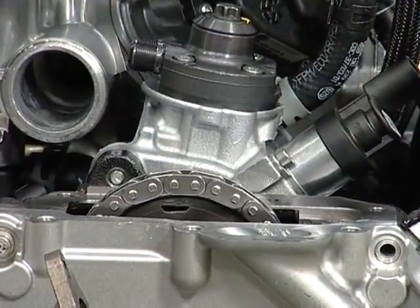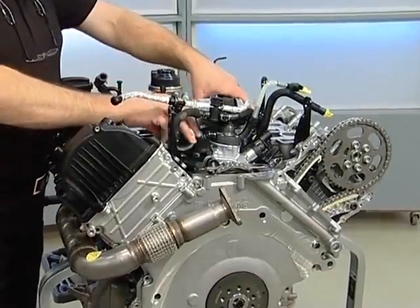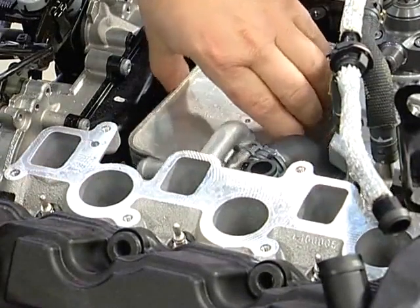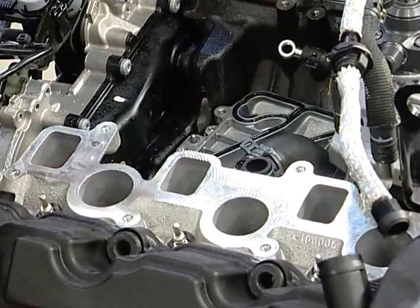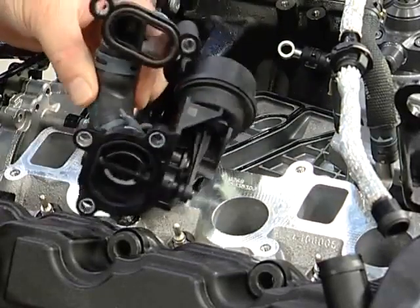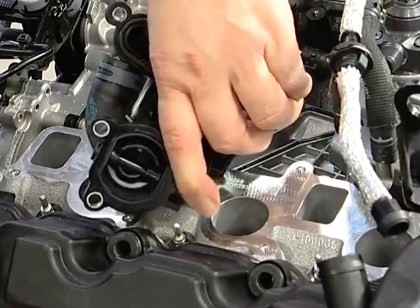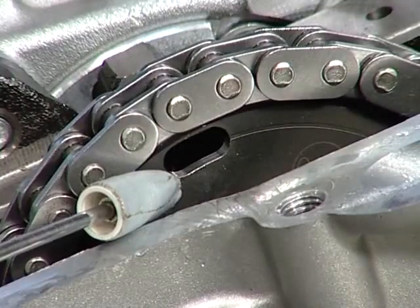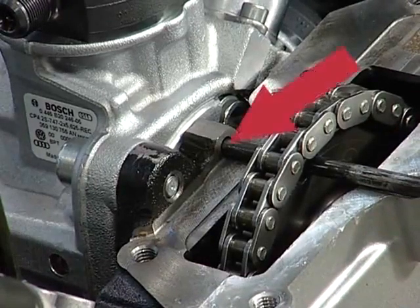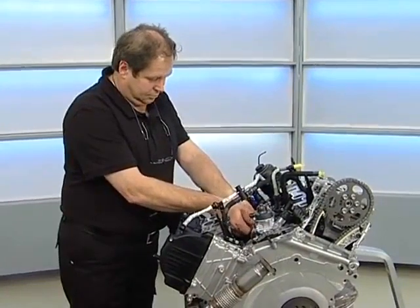To continue removing the high pressure pump, we need to dismantle the exhaust gas recirculation system. We also need to remove the engine oil cooler and the coolant shutoff valve as per the workshop manual. Insert rig pin T40245 into the oblong hole to prevent the high pressure pump chain sprocket from dropping down. The engine block has a bore hole for this purpose. You can now remove the three fastening bolts for the high pressure pump and remove it from its mounting.